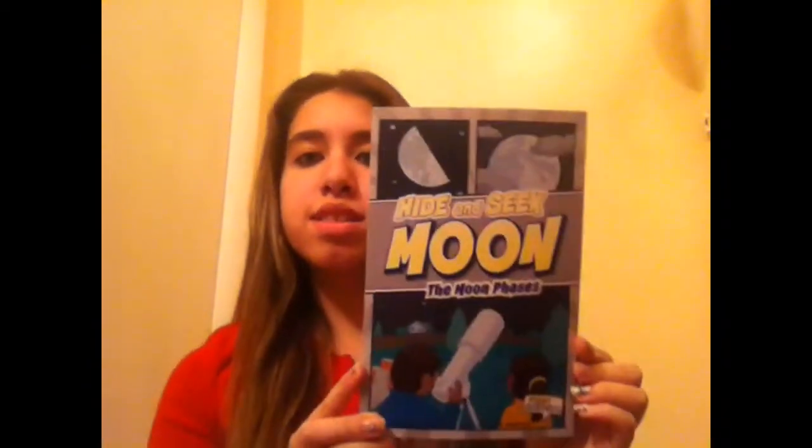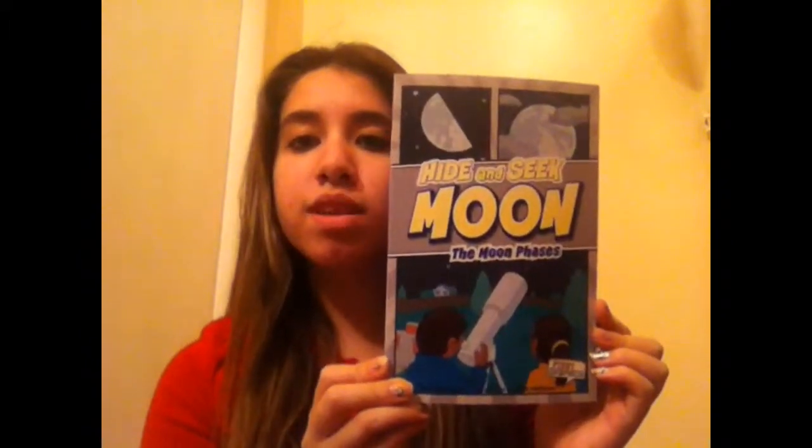For this demonstration I decided to do it on the faces of the moon, since I just gave a whole lesson plan on that last week in the practicum. What I used was this book called Hide and Seek Moon: The Faces of the Moon, which is a really great book because it explains to kids in simple terms...